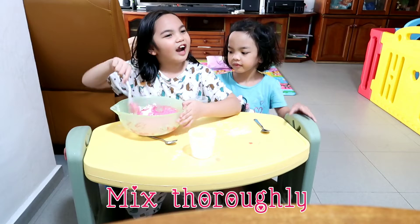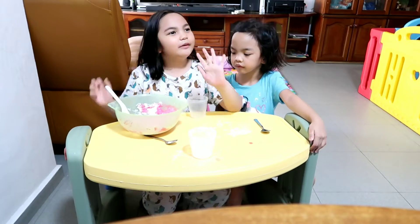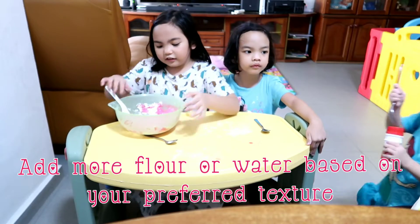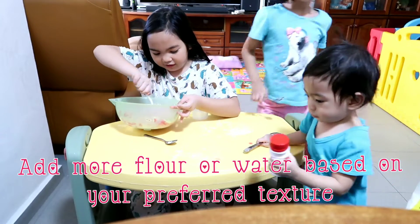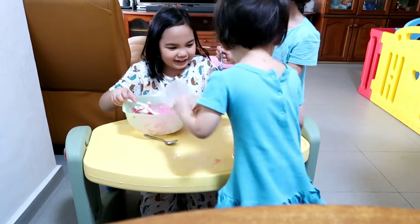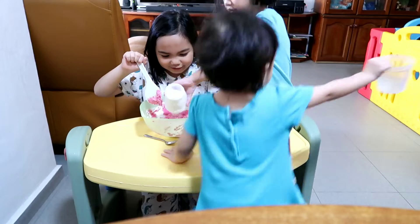Wow, it smells like rice. I think we'll need a little bit more of the plain flour. So here is our other cup of flour. Put it there. It's fine.